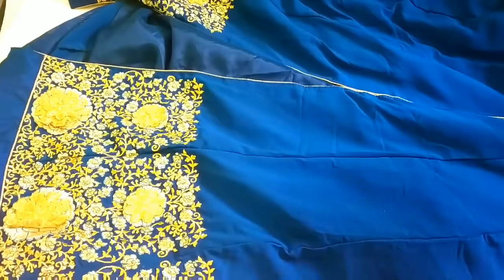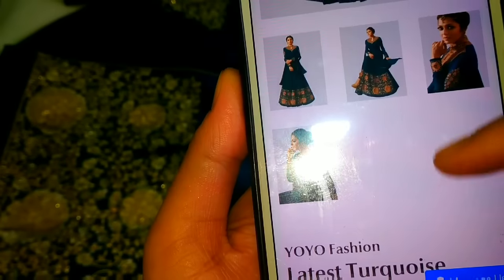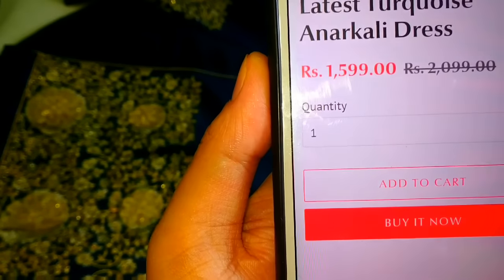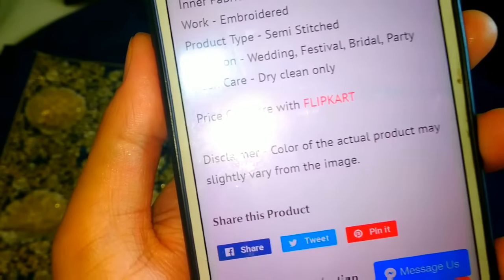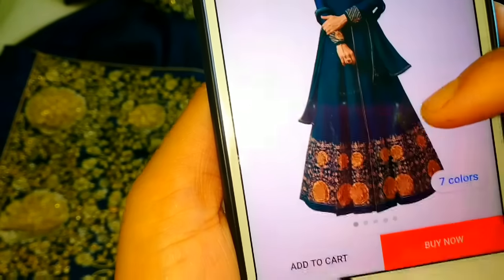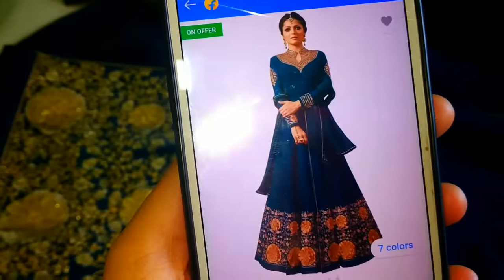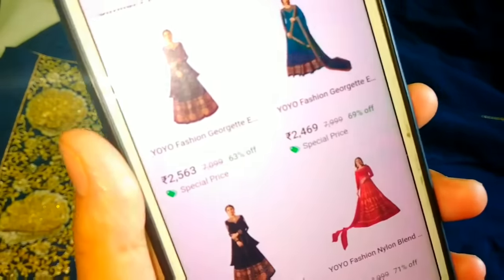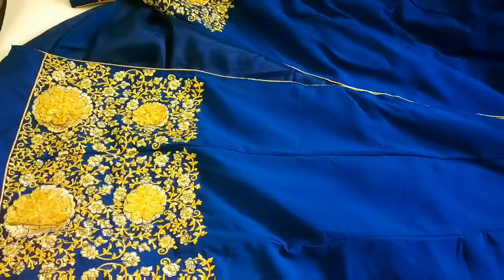If you are interested, you can purchase it. The price of this Anarkali dress is only Rs. 1,600. You can check all the details here. Comparing with Flipkart, this dress is Rs. 2,564 there. There are many color options like red, black — you can select your favorite color. This dress is perfect for functions and Eid.